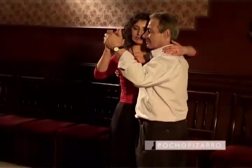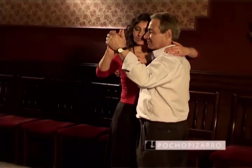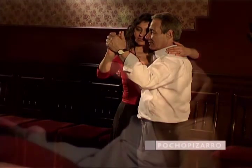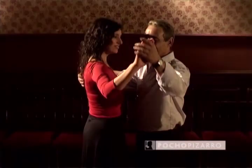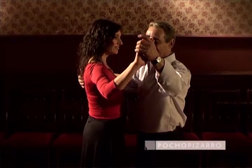His left arm, in turn, should be as firm as possible, as if it were one with the torso. The woman will take the left hand offered by her partner with her right hand. Keep your right arm at the same height as his, pressing your partner's hand slightly.